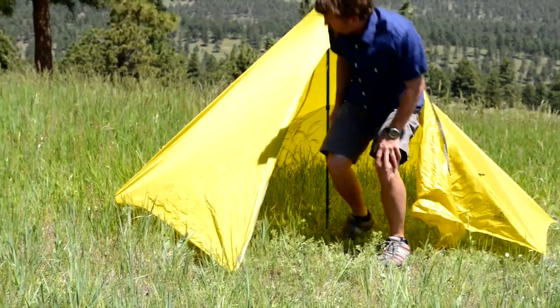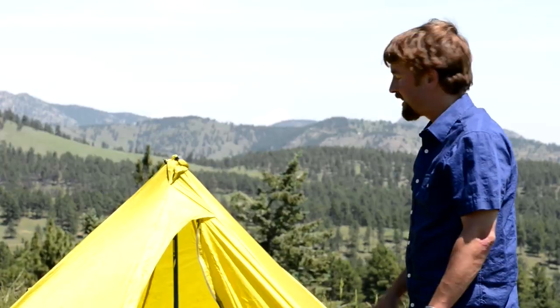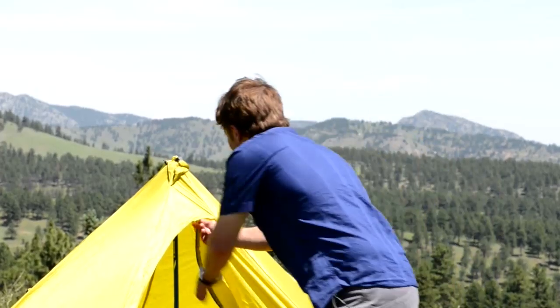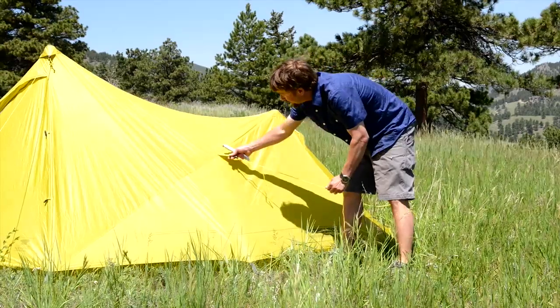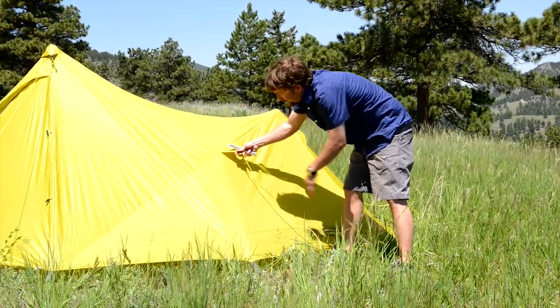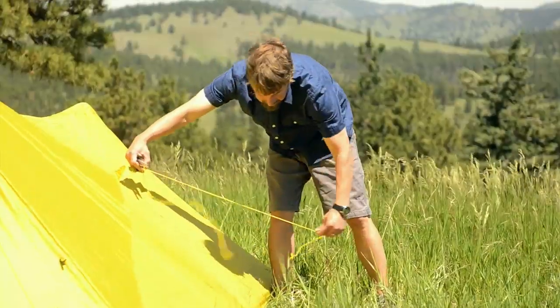Our front and rear poles are in place now. It's time to go around all the stakeout points to get the proper tension. On the guy lines you've got a tension lock that's built just for these cords. It works really easily — you're going to just pull back and adjust your length.